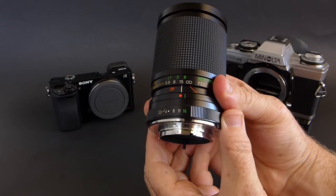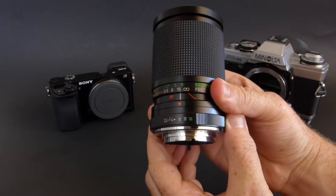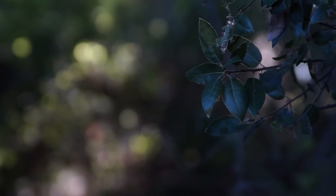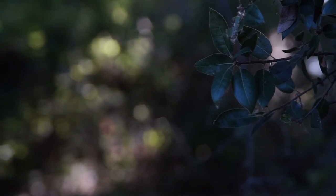The aperture on this lens goes from f3.5 to f16 — I'll let you have a listen to the aperture changing. I went out and took another sample, starting at f3.5 and then stopping it down, just to give you an idea of what the bokeh balls are going to look like.